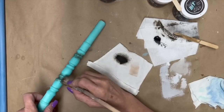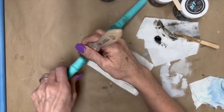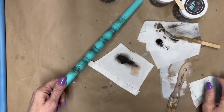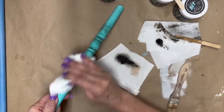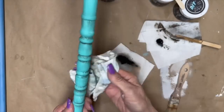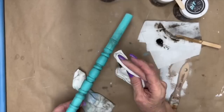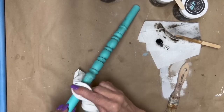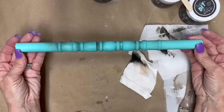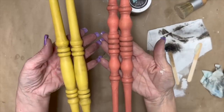Then I take the dark wax and concentrate it on all those crevices — so it looks like some dirt got in there and we just wiped it off but didn't wipe the inside. We just want it to look a little bit aged. You can totally skip this step if you don't like this look. I just kept adding until I got the look that I wanted. Love how that looks. I did that to all of my pieces.